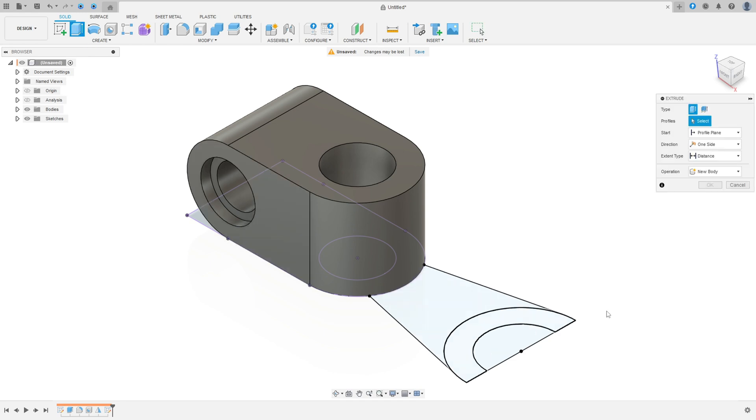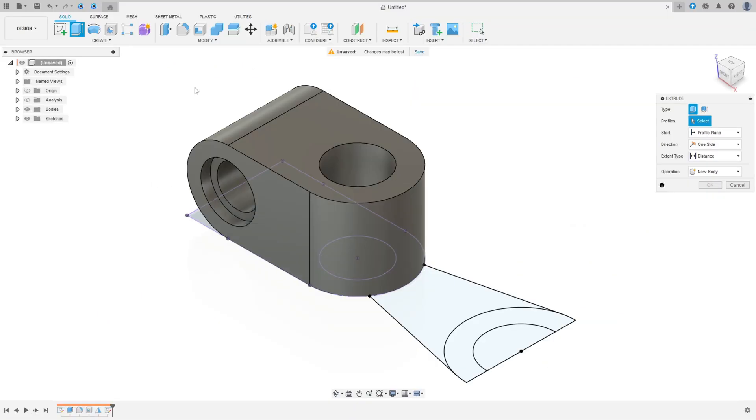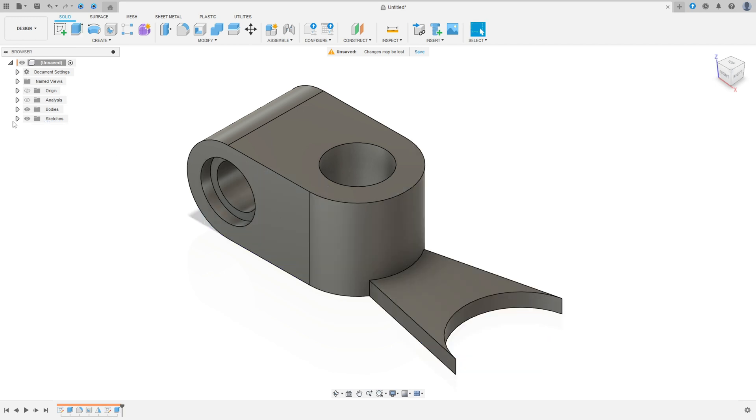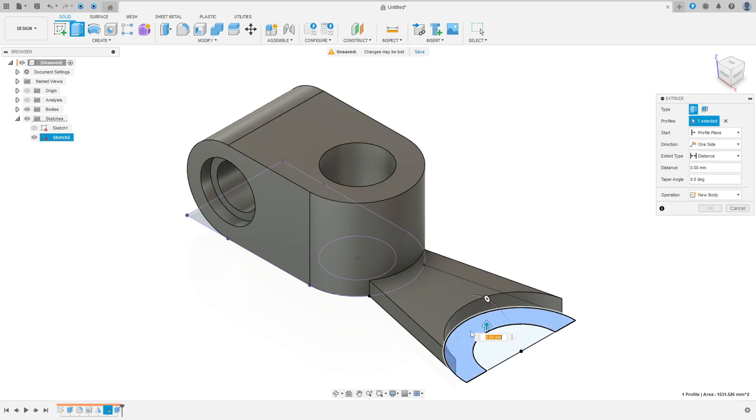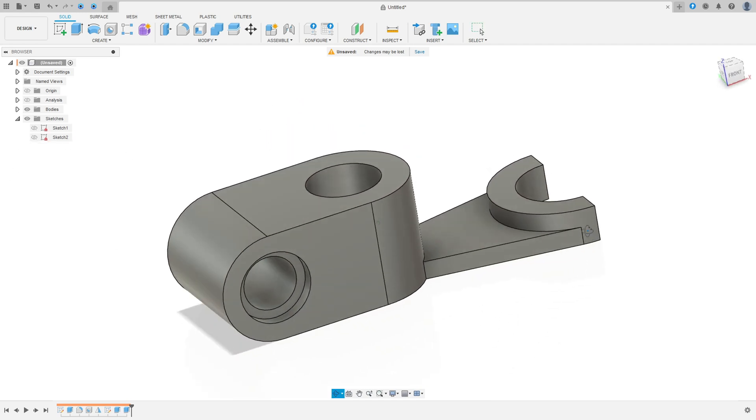Go to Extrude. Extrude this part 10 millimeters, and then 20 millimeters for the other part. Go to Extrude, select this part, 10 millimeters, press OK. Then select sketch two again, go to Extrude, select this part, 20 millimeters, join, press OK. We made this.